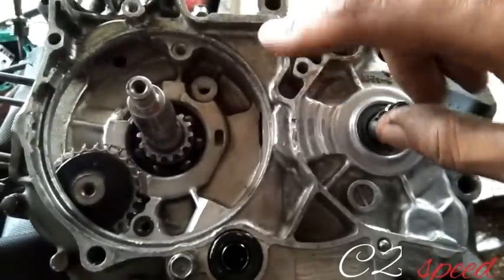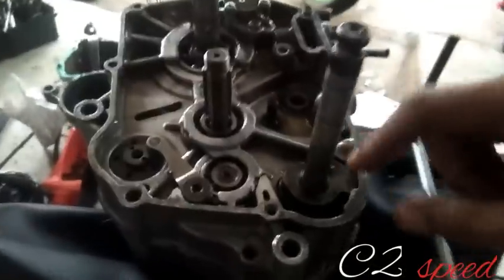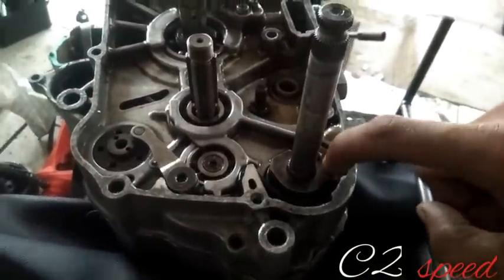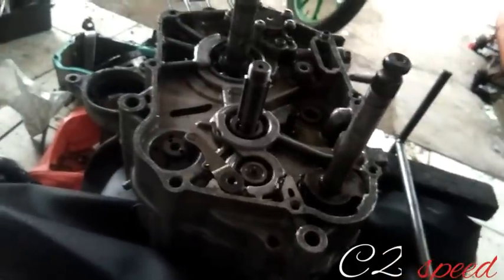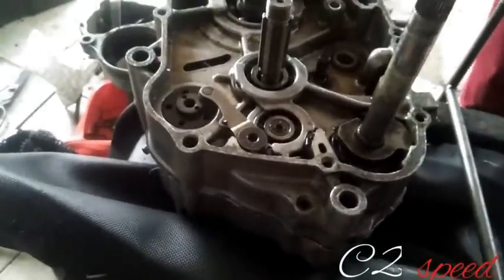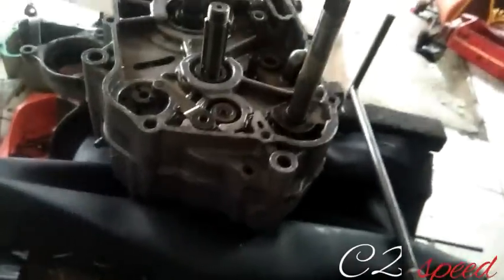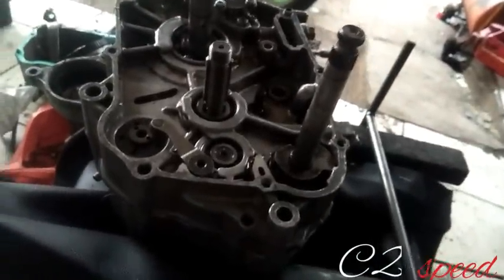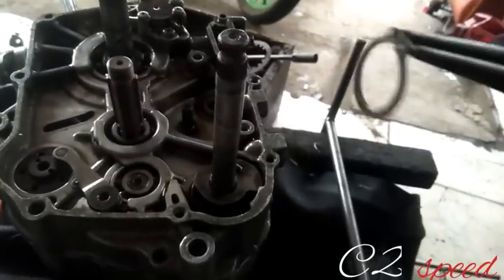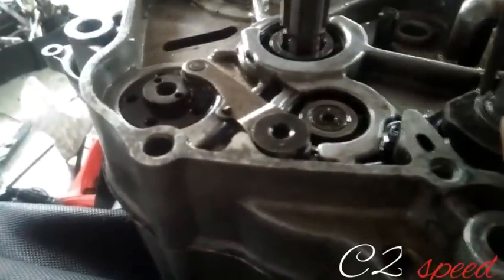Mungkin sudah cukup bagian sini, dan akan kita balikkan lagi ke sebelah sana. Sudah terpasang seperti ini. Pasang kembali per dan stopper daripada gigi selah, karena 1333 ataupun 1332 masih bisa menggunakan gigi selah guys. Lalu pasang kembali satu buah clip daripada pengunci gigi selah.